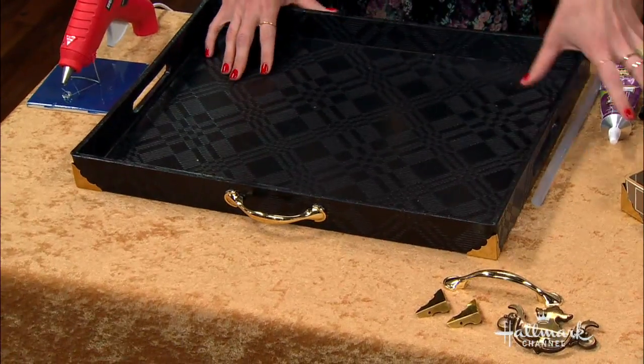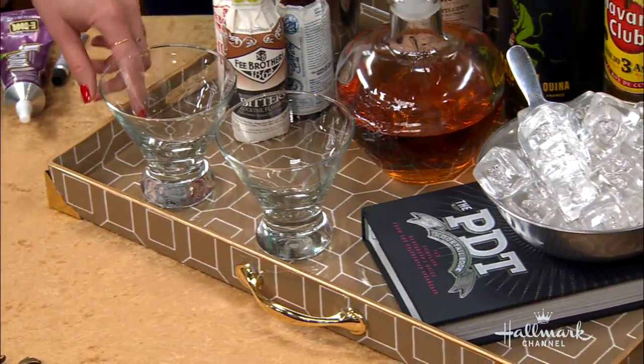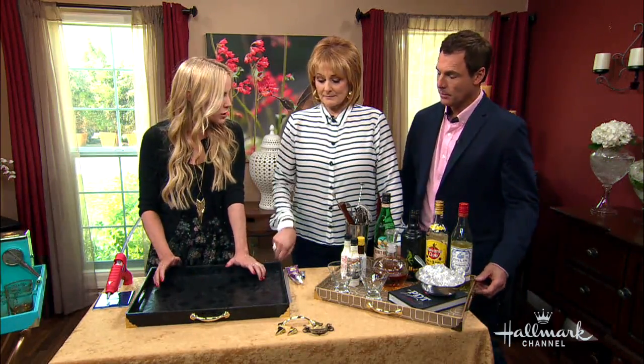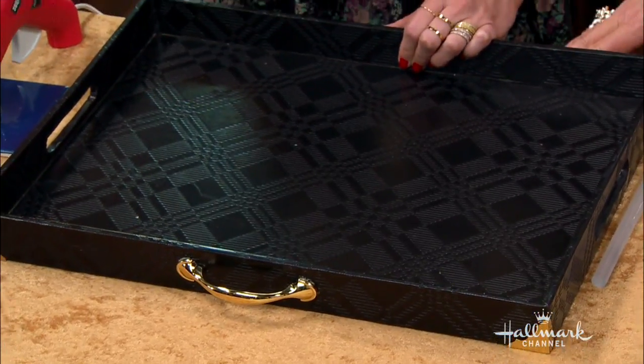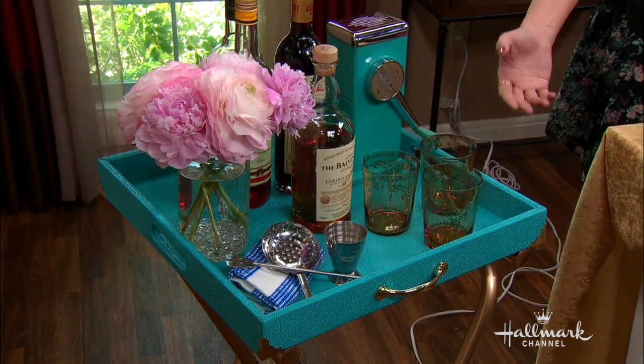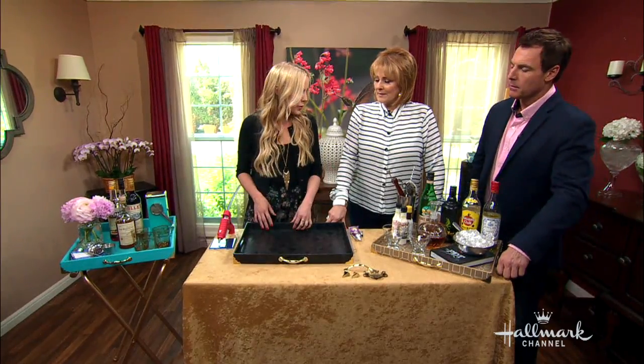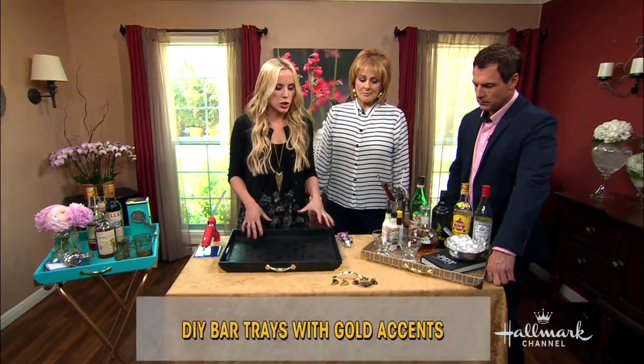So these are just regular trays and you can get these trays anywhere. I got these at Michael's last week and they were 50% off, so these were actually $19. And I got this one yesterday at HomeGoods — it was $15. And this one as well was also $15. This is a 20-inch by 20-inch tray. I love the turquoise. You wouldn't think it would be that inexpensive. And then we're going to add some hardware to bling it up.